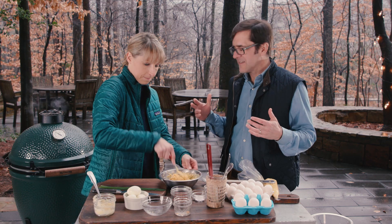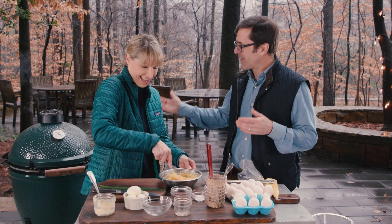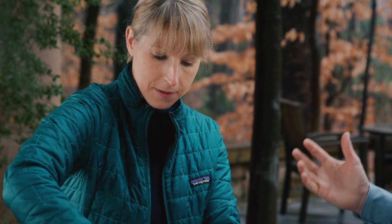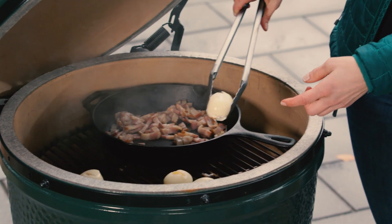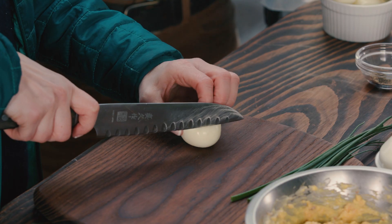I'm not sure if we can call deviled eggs barbecue technically, but we are using a grill and we're smoking them, so they'll have some of that barbecue flavor. You can kind of see how they get that nice brown color.